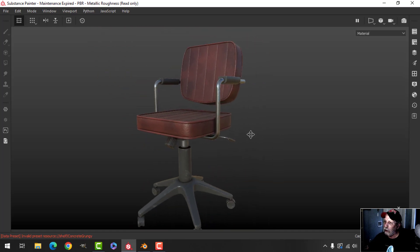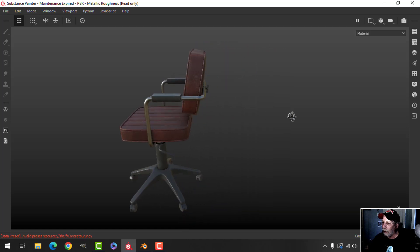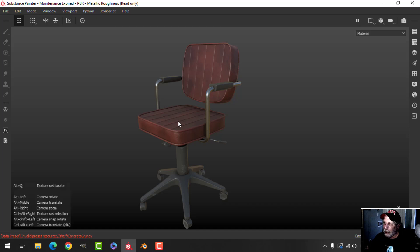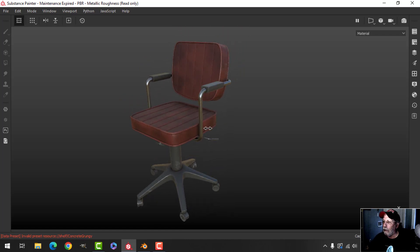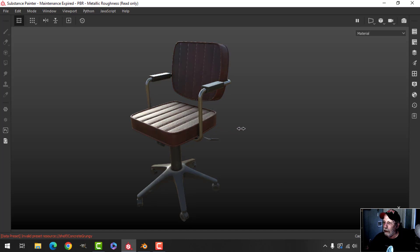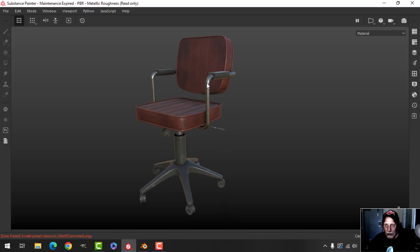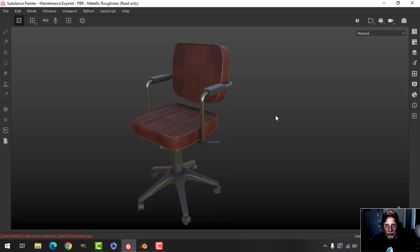By all means, experiment with different materials — that's what I'm going to go with for my little funky chair. It would certainly be easy to do in Blender, but you would have to do some work to get a material like this and get the dust and dirt in there. Substance Painter is something I would prefer to use for this. Anyway, that's going to be it for the office chair — thank you for watching. I'm going to move on and do more simple individual objects, which will be fun to model.